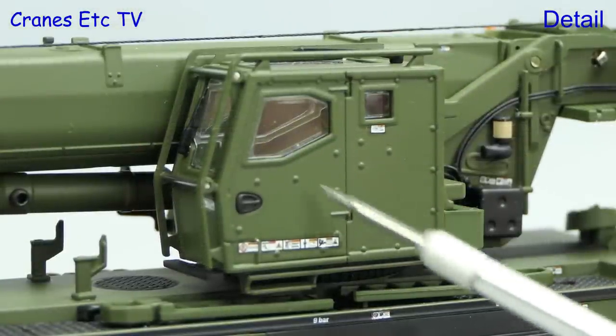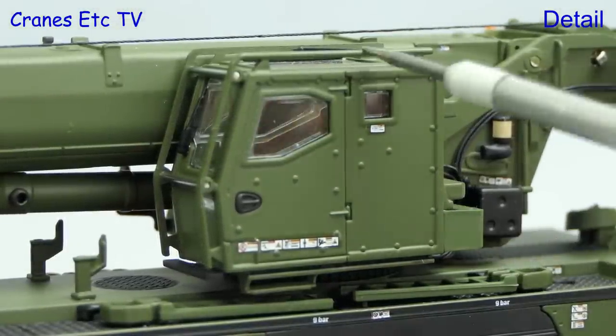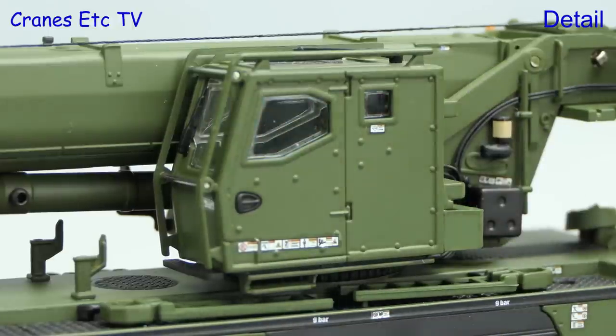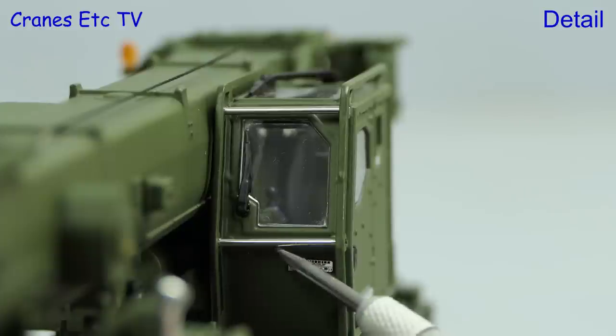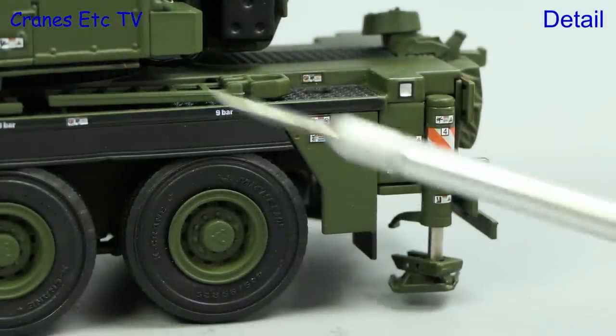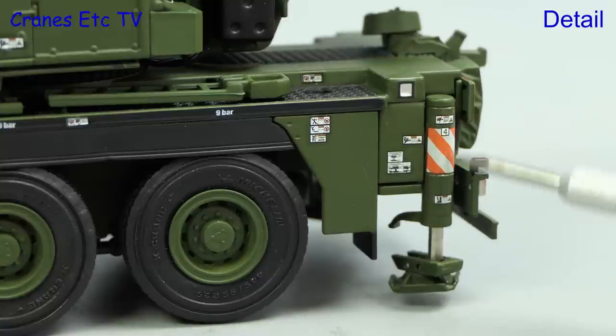The crane cab on this model is also armoured, and again you can see the rivets and the very small windows. The grab rails are metal and there are more tiny graphics. Looking inside the cab you can just about see that there's a Liebherr graphic on the seat back. There are very nice hard rubber skirts over the wheels, and at the back the extensive small graphics continue.